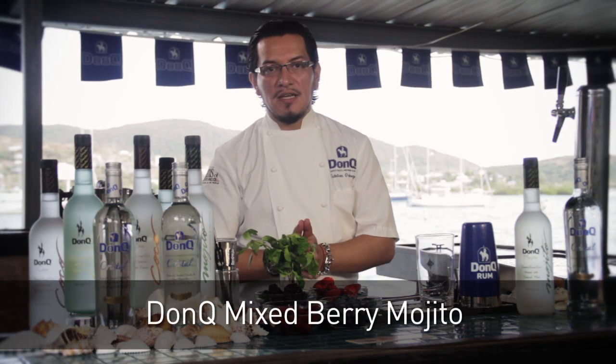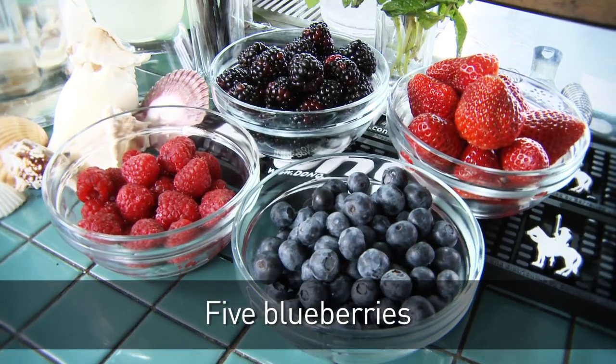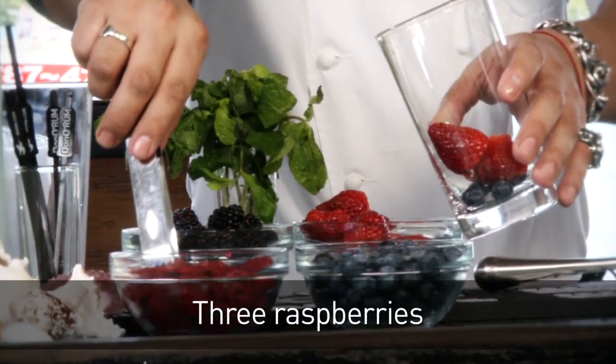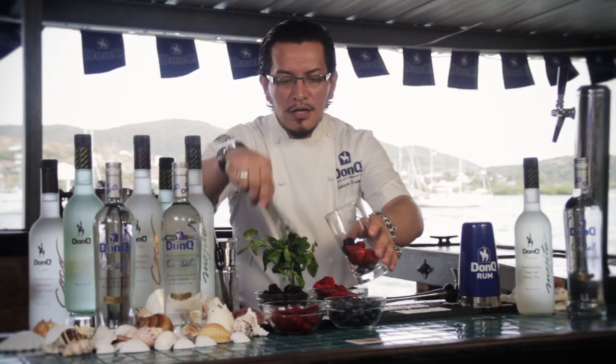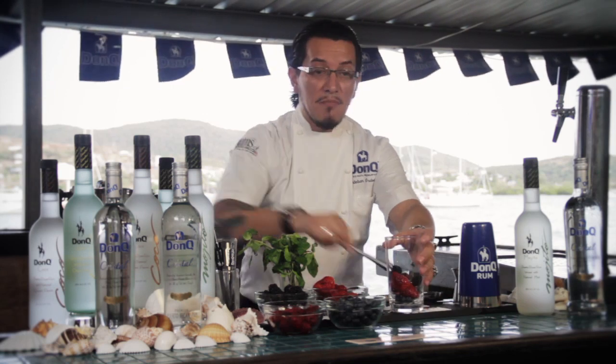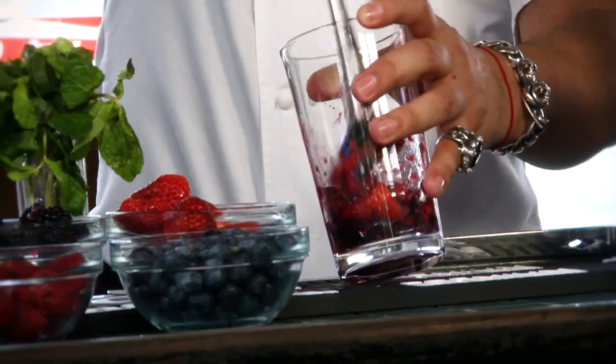And now we're going to be making the DonQ Mixed Berry Mojito. For that we're going to need an assortment of berries — it could be any berries you like, or a variety that's seasonally available. Now we're going to give them a nice healthy muddle to get all their juices in there — all that sweet berry juice.